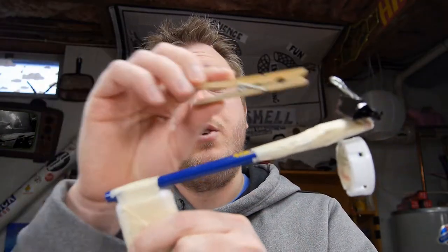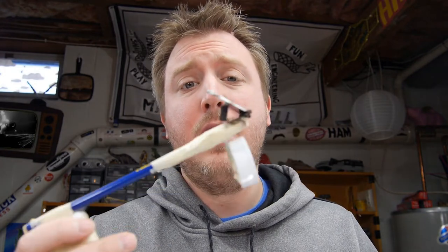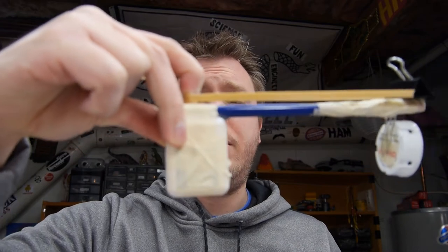Next you're going to attach your clothespin to your claw blaster. It's really important that you test out the rubber band first to make sure you have enough, and not too much of a pull on the rubber band. So you'll want your clothespin to be somewhere right around there.